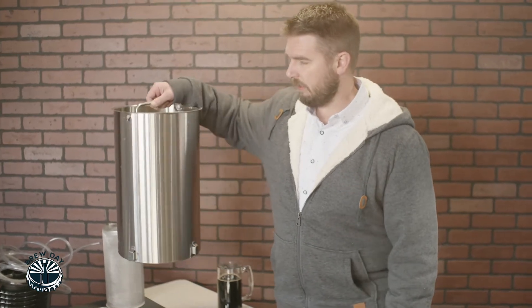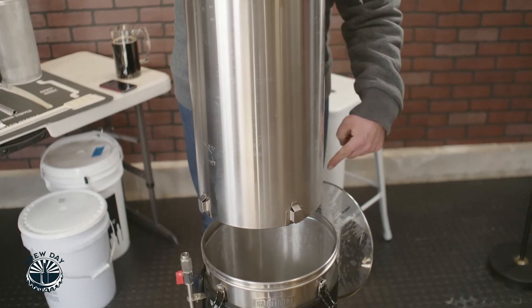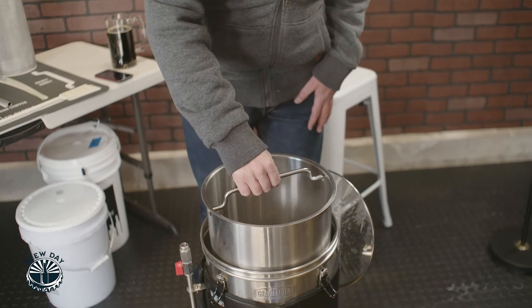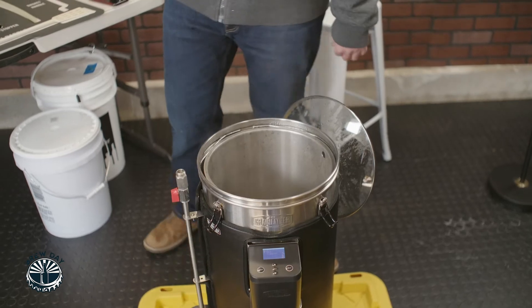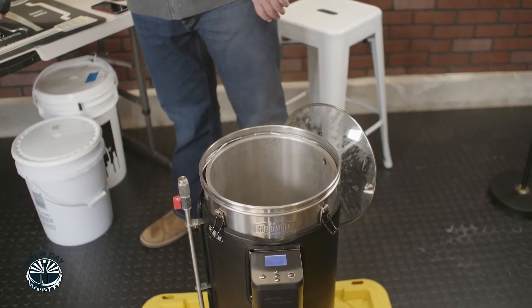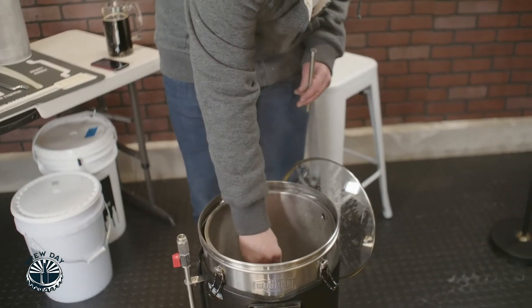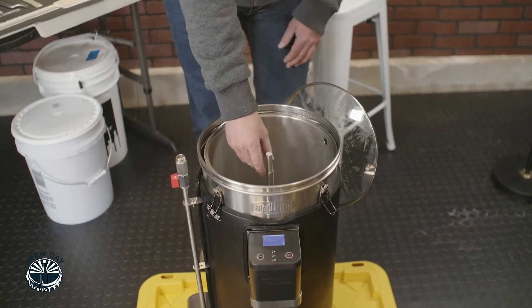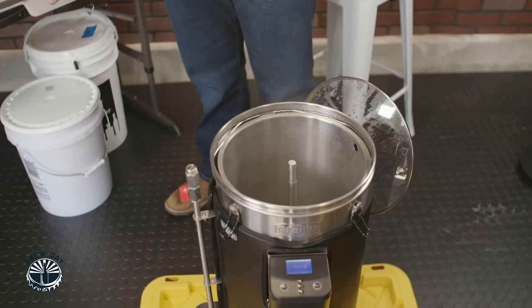Next we're gonna grab our pre-assembled grain basket. I left the handle in there but if you don't have it in, put the handle in now. We're going to rotate it, put it down so it slides in nicely, lower it in slowly, and then remove the handle — we don't want the handle in there. Next, grab the grain stopper and put it inside the overflow pipe fully extended. That's important to do before we add the grain. Make sure you have your mash paddle nearby.